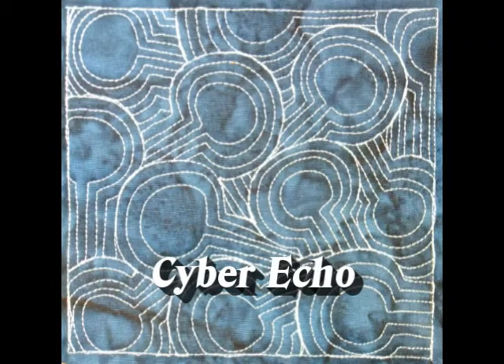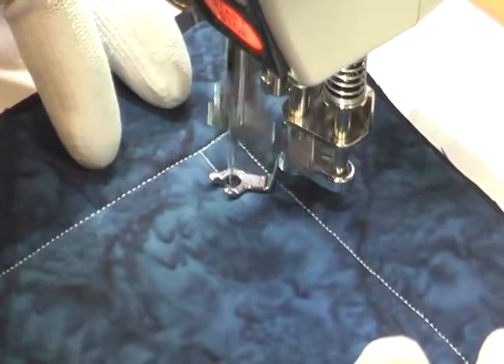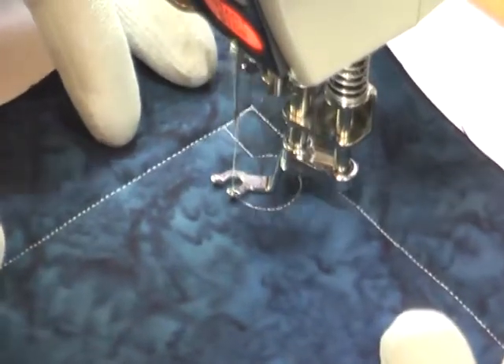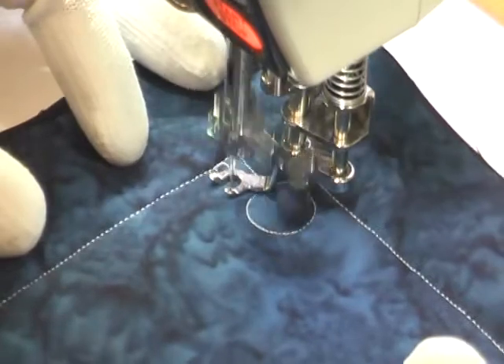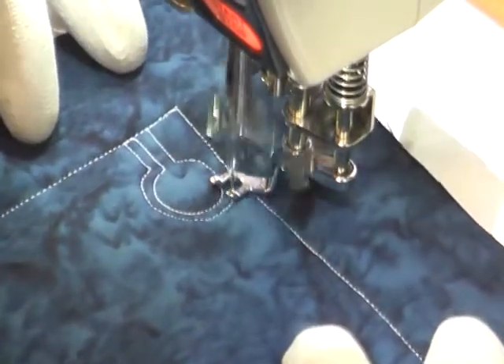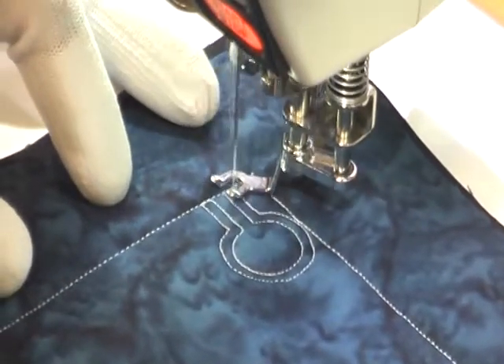This is the free motion quilting tutorial for CyberEcho. This design is stitched by first starting with a straight line, then stitch a circle, and then about a quarter of an inch before you hit that full circle, you just stitch a straight line down to create a large lollipop on a stick. Then you're going to travel stitch and echo around that, stitching right around it.